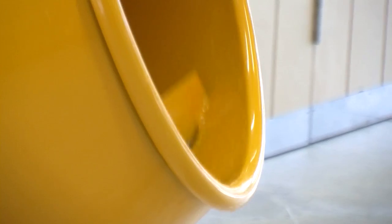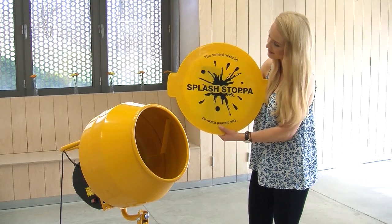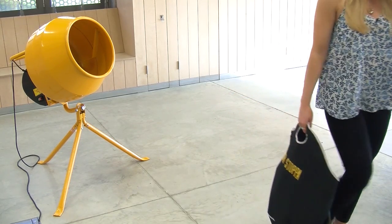No more messes on nearby cars, windows, walls or floors, and no more cement stains on clothes, and no more nasty cement splashes in your eyes either. The Cement Mixer Lid is lightweight, easy to wipe down and store away, and it really solves the problem of splashes.